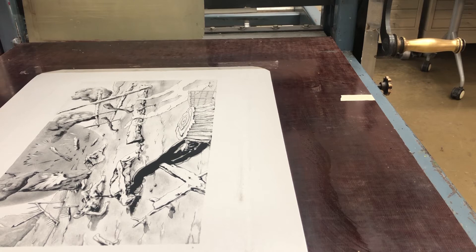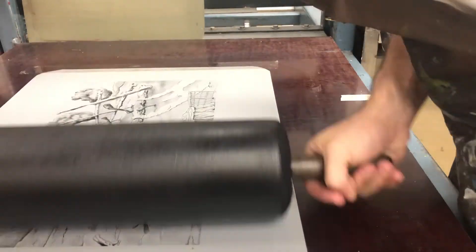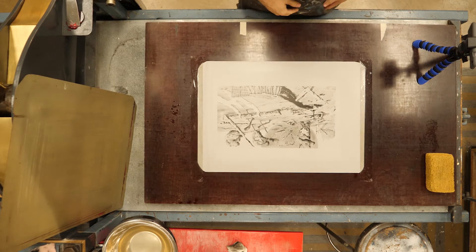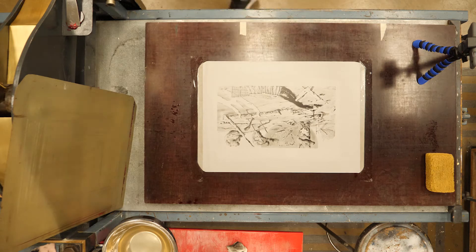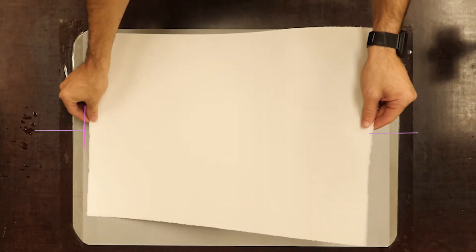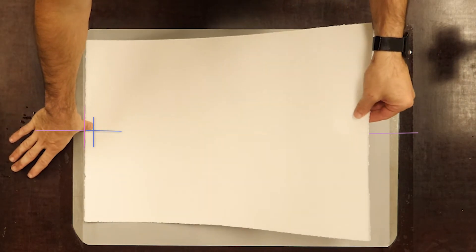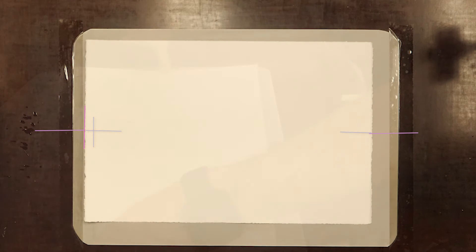Sometimes it's good to proof on a scrap sheet first — maybe the back of a failed print — but typically when you move from newsprint to your good paper, the first print may still be a little light. Before I touch my good paper, which is more expensive than newsprint, I want to make sure my hands are really clean, so I use my apron to wipe off any ink. Now I'm going to use my T-and-bar registration to line up my paper: hold it like a sail, line up the T, hold it in place with my thumb, then drop the paper down and line up the bar.